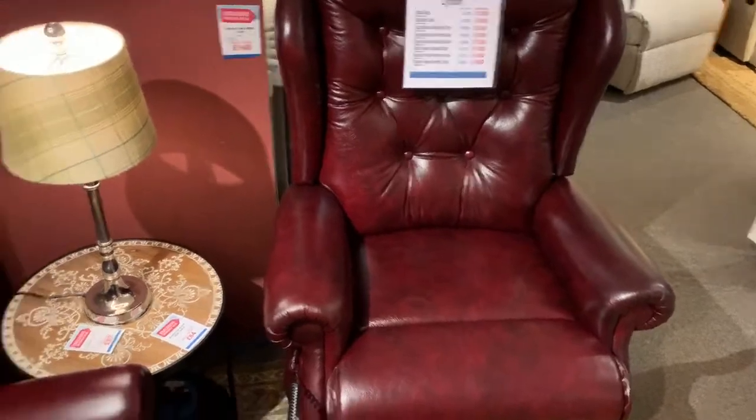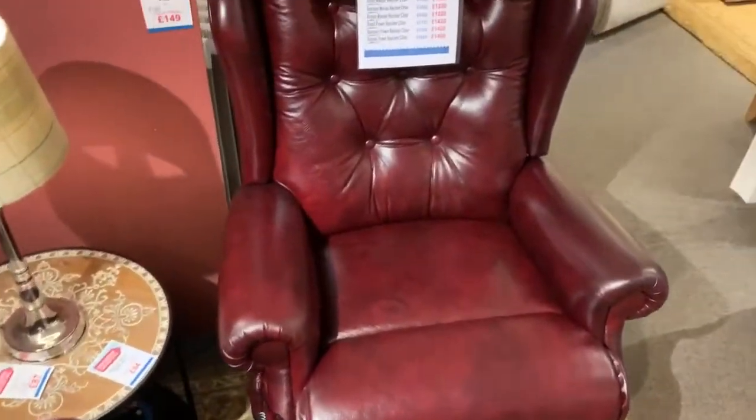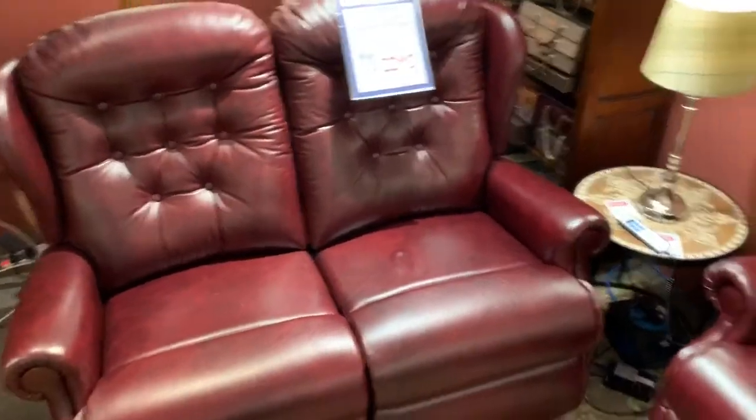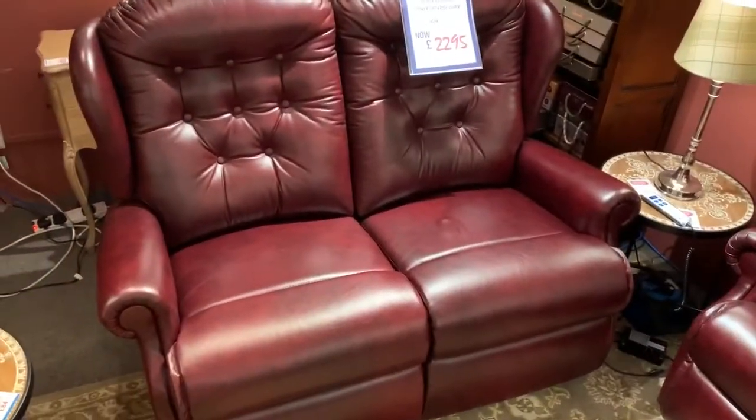We've got this reduced down from £4,588 down to £2,295 folks. It's in a leather cord antique red, and if you'd like to give us a call it's 0115 9306567, or alternatively just send us an email to sales at frankknighton.co.uk.